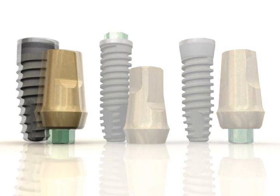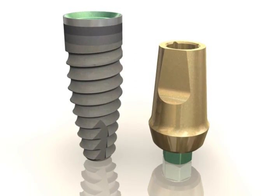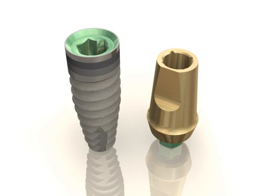The following presentation describes a typical procedure for patients presenting to the restorative dentist with a healing abutment in place. For illustration purposes, an internal hex implant is shown, but the techniques and materials are equally applicable for an external hex implant.